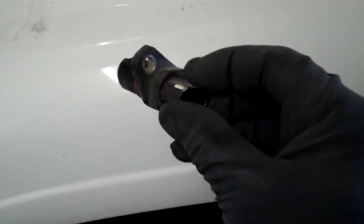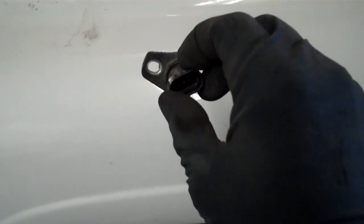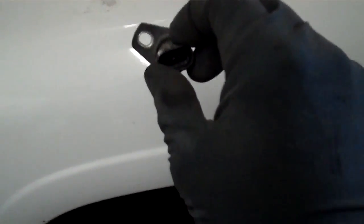Hope this is helpful to you. Good luck and have fun. I just wanted to add one little thing — when this sensor is in the engine, it's slightly up like that, it's about 9:30 to 10 o'clock position.